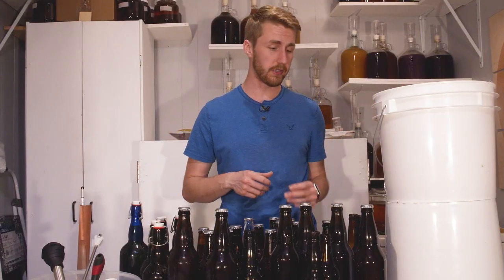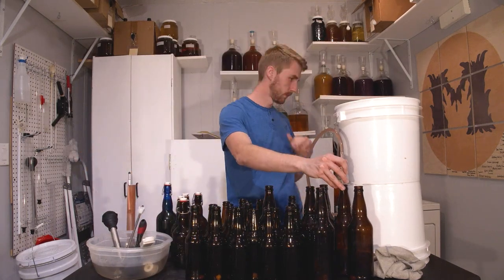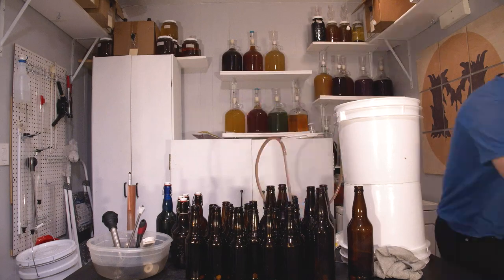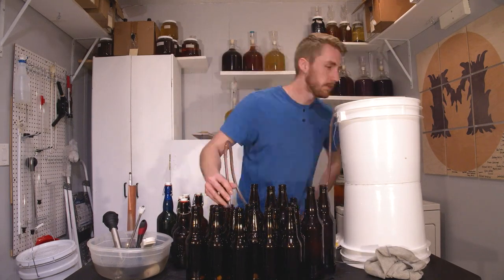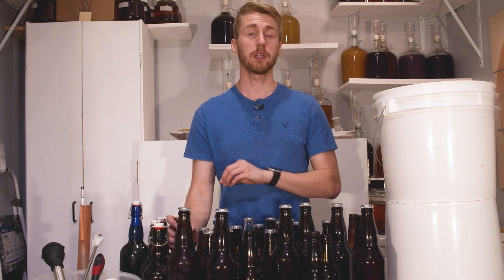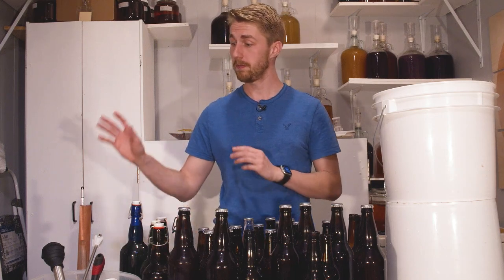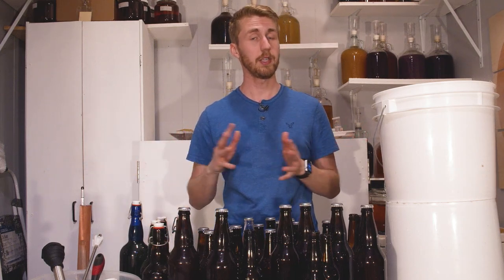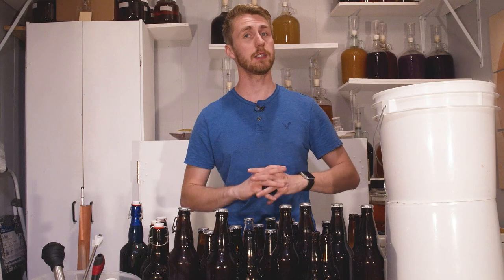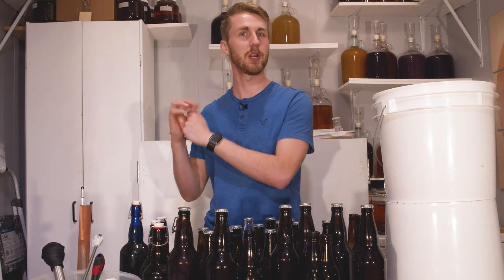I've gone ahead and bottled everything. I put these little carbonation tablets in each bottle, filled them, and capped them. These should bottle carbonate over the next two to three weeks. We're going to come back and do a taste test. The true final gravity is 1.010, so nothing changed, which is great. I think it tastes very good, and I'm excited to see what it's like in a couple weeks.